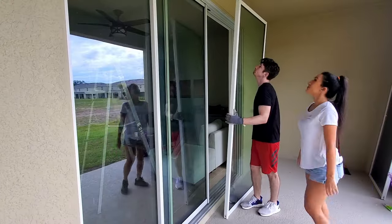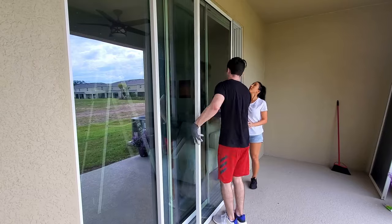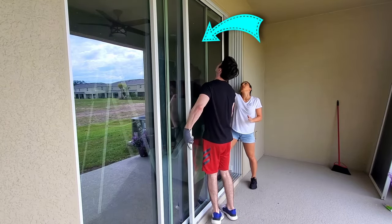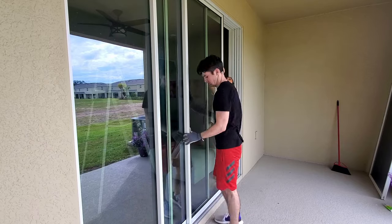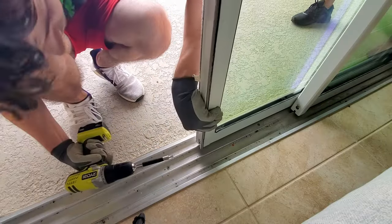Now repeat for your third panel. Tilt the glass into the upper third track and drop it into the bottom third track. Like the middle panel, you want to make sure your glass is overlapping when you place it onto your track. Then adjust your bottom screws and test the glide.